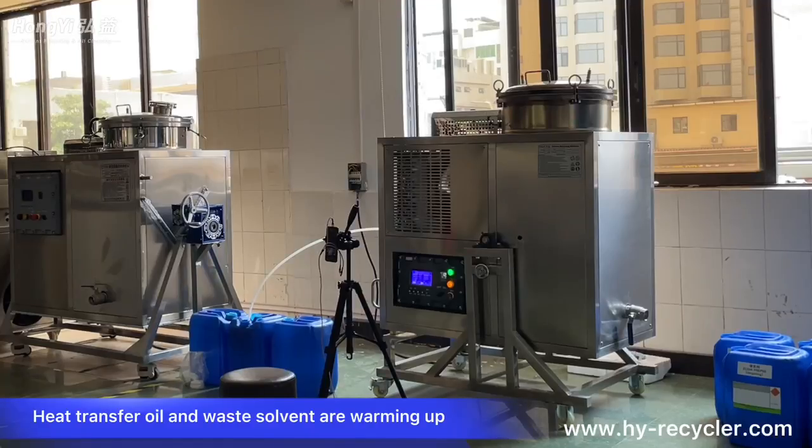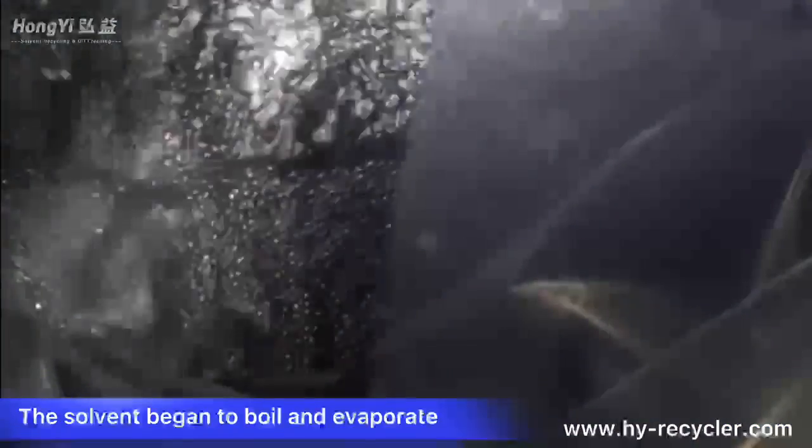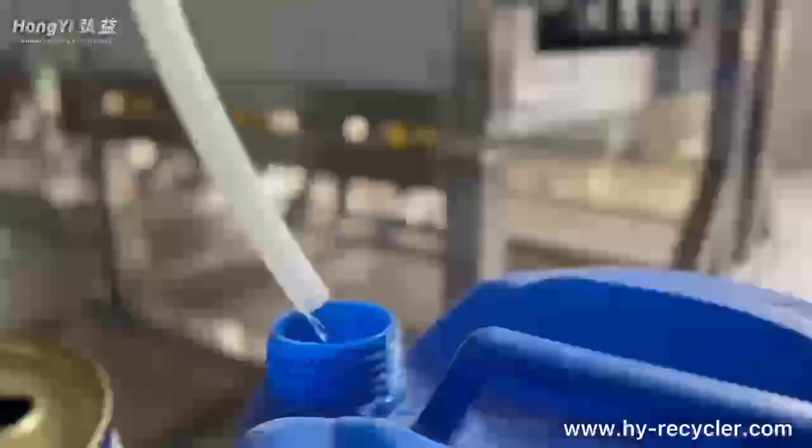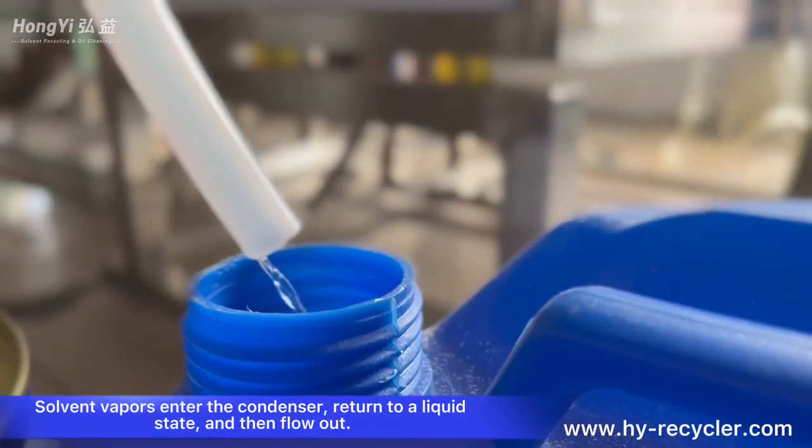The heat transfer oil and waste solvent begin warming up. The solvent starts to boil and evaporate. Solvent vapors flow into the condenser, return to a liquid state, and then flow out.